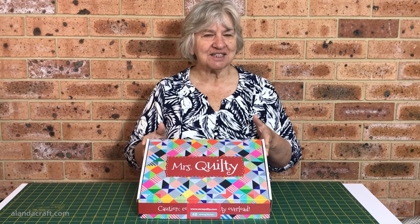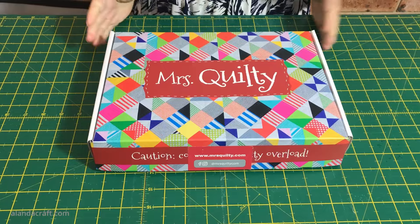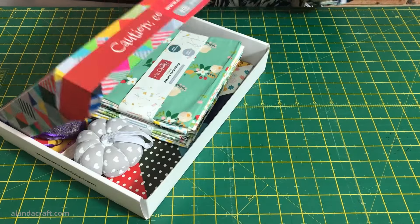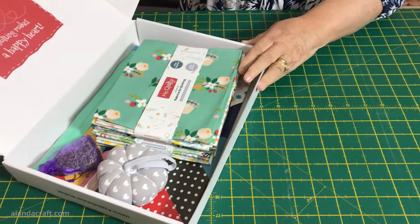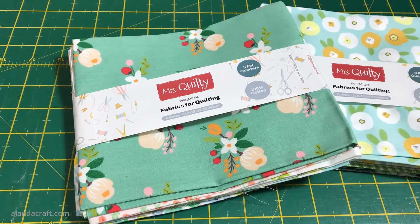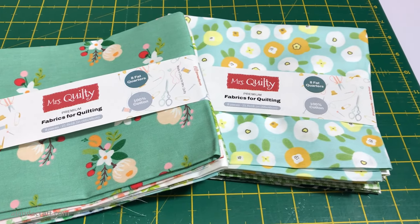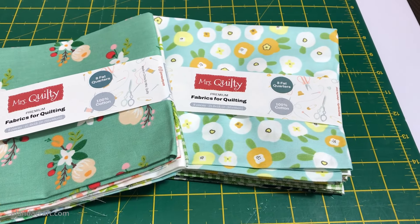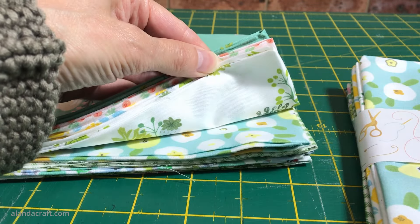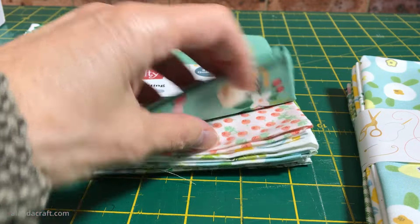Hi, I'm Wanda from Alanda Craft and today we're going to be making a project using fabric from Mrs. Quilty. Let's take a look at what we've got in the box - it's very nicely packaged. We have two bundles of fabric and there are eight fat quarters in each of these bundles, and both bundles are exactly the same, so you get 16 fat quarters - plenty of fabric for a nice project. They're really quite pretty, go nicely together, and the quality is very good.